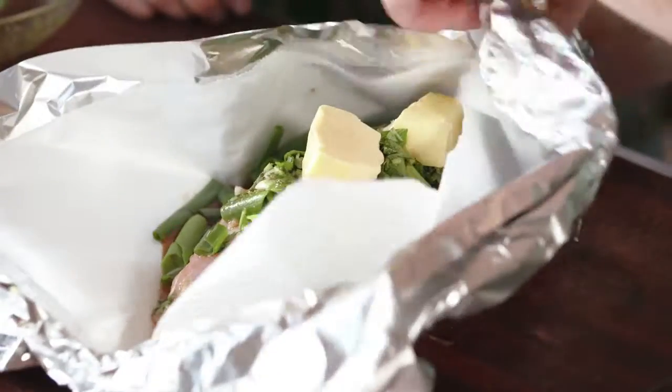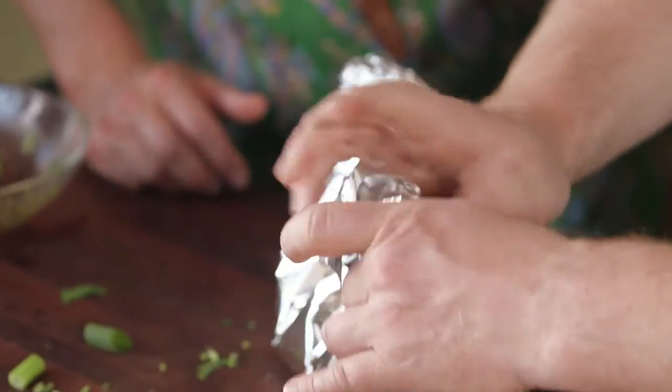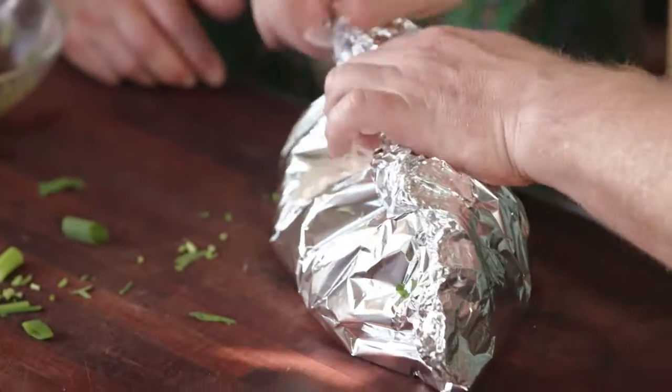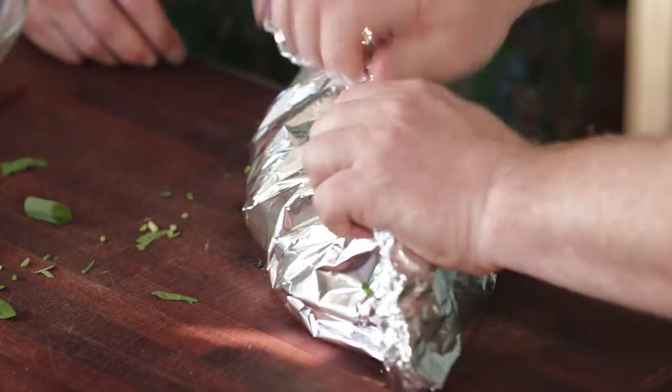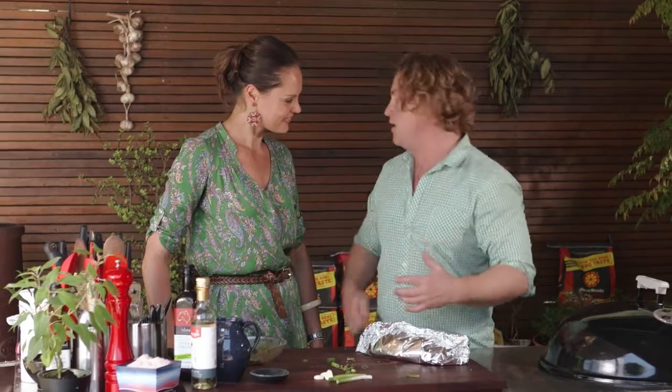Now I'm going to lift up the sides and fold over the foil to make a nice big pocket like that — it sort of looks like a fish already. The baking paper's in there, which will allow the fish not to stick, and it'll slide off beautifully onto the plate. And the most important thing, Zoe, is all the juices will stay in here.